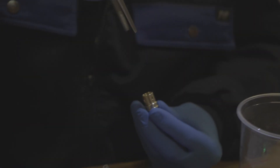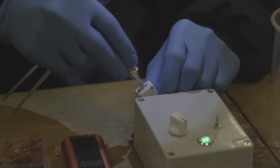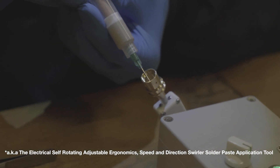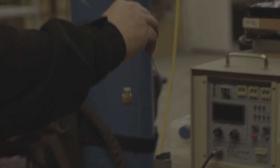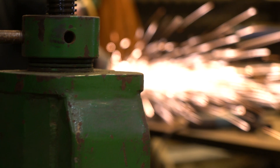And of course no weekend would be complete without a few soldered swirler elements. Here you can see Bo making life easy for himself with a swirler paste application tool he put together to apply solder paste onto the elements. From there, Jakob took them into the induction furnace and heated them up. We're getting pretty close to achieving the mass flow we expect from them, so fingers crossed for a static Nexø 5 engine test in the near future.